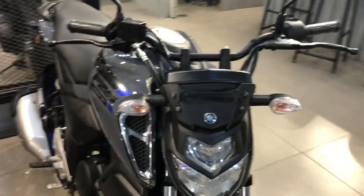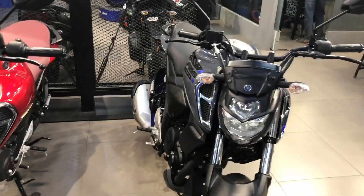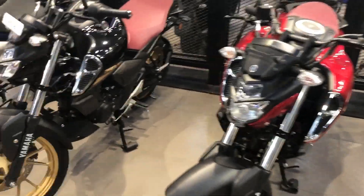You can see the look from the front — you can see the silver color, red color, black, and glossy finish. You can see the rest of the colors from this angle as well.